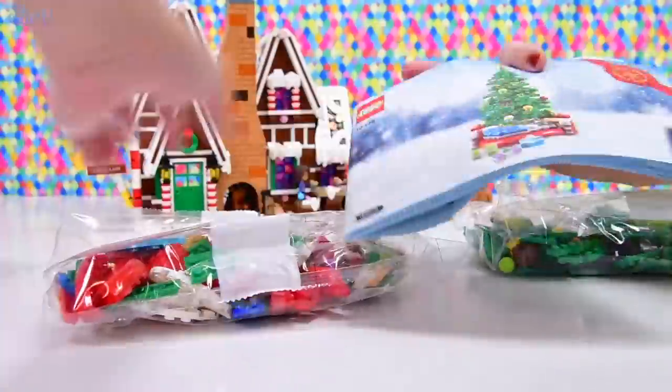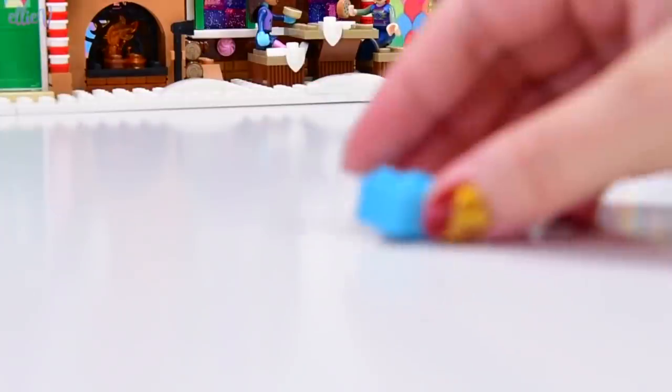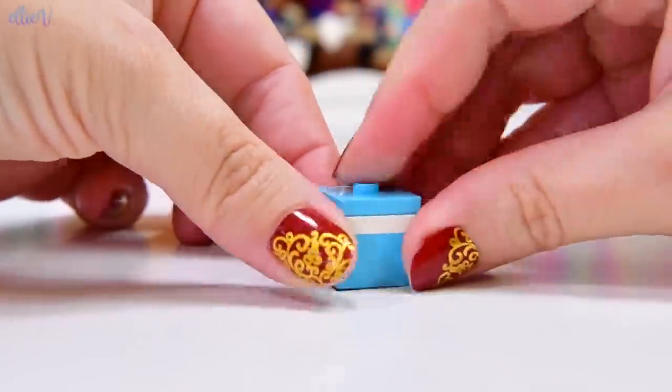It doesn't have unique pieces that you're not going to be able to just find in your collection. So maybe, just maybe, you'll be able to make your own Christmas tree if you don't have this set. And it looks so cool because it's supposed to turn. So let's get started.